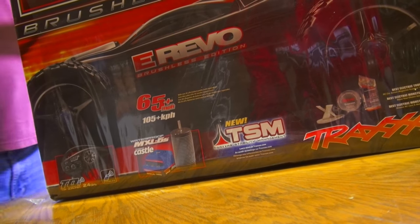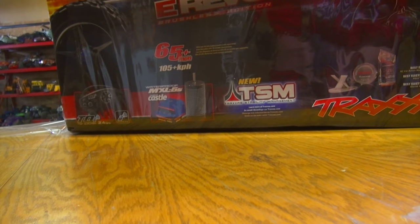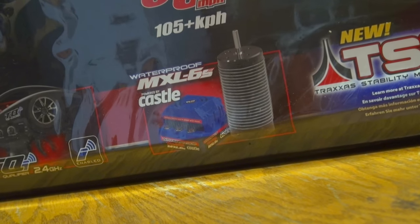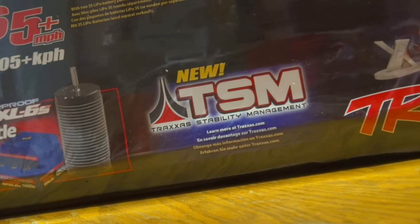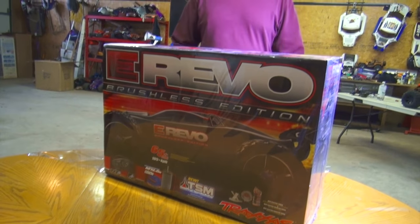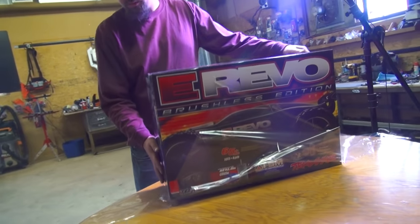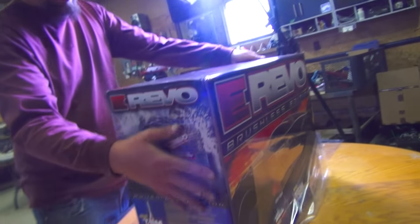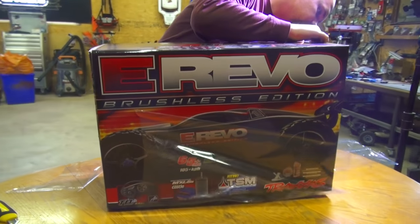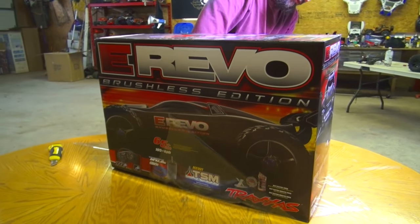65 miles an hour, 105 kilometers per hour. It's got an MXL6S ESC in there, powered by Castle. Traxxas Stability Management, which is basically a system that helps you keep the vehicle going straight under high power. When you're jumping, it keeps you nice and level in the air. And the brushless eRevo, out of all my years of watching Traxxas products, is the one basher I've always wanted but never quite got.